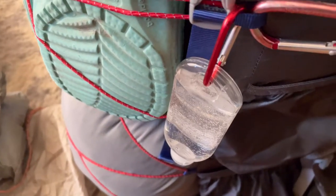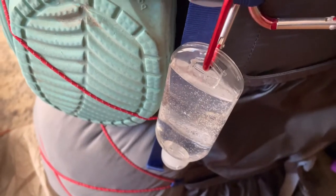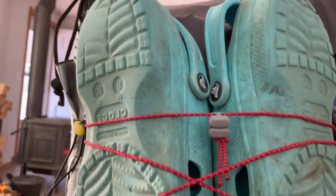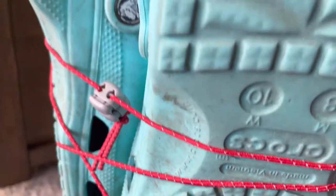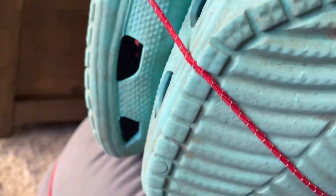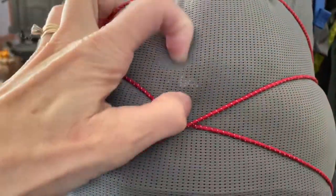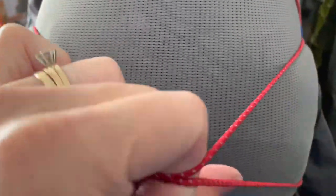Working my way around, I have some hand sanitizer and I have my camp shoes on the outside. I did put shock cord on the outside of my bag — it did not come with that. With these shock cords, you can attach something that might be wet and wouldn't want to put away, just to get it to dry.